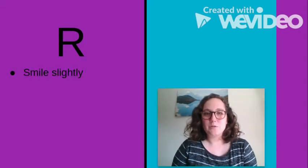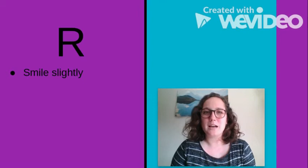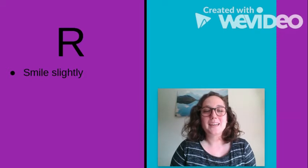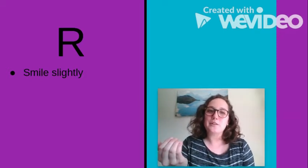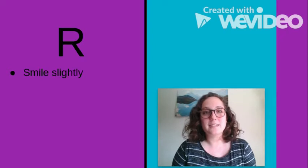The first quick tip I like to give my students to make the R sound is to smile slightly. A lot of times my students' productions of R turn into a W sound. For example, if we take the word 'red,' a lot of students might pronounce this as 'wed.' If we smile slightly — 'red' — it doesn't let us round our lips and it forces us to curl our tongues back. The R sound is a tongue sound, not a lips sound. Your lips shouldn't be moving as much — 'red.' So smiling slightly is my first quick tip.